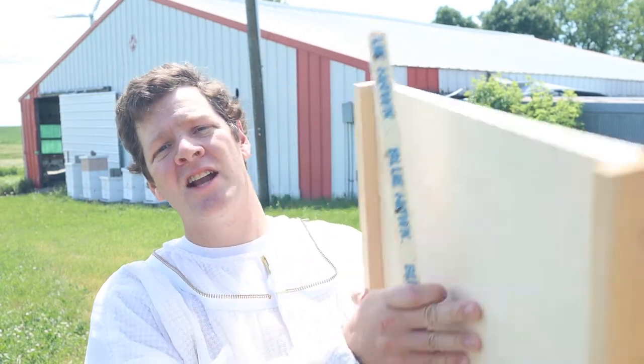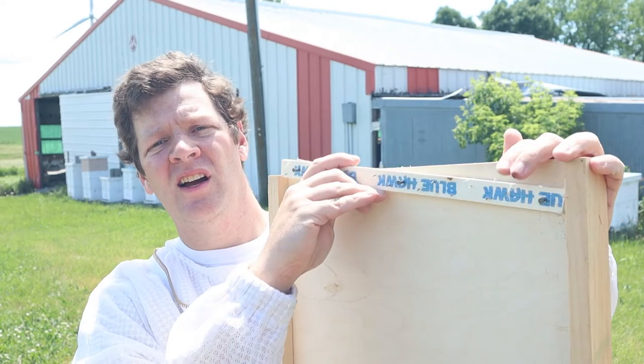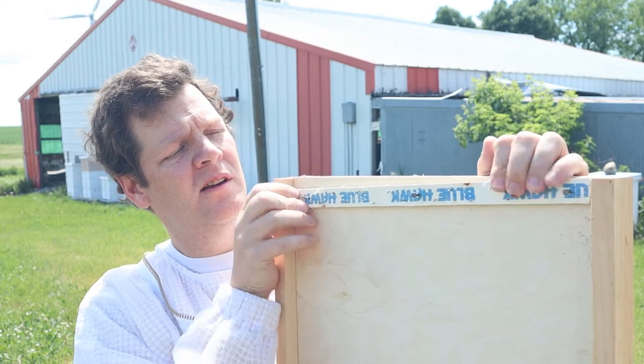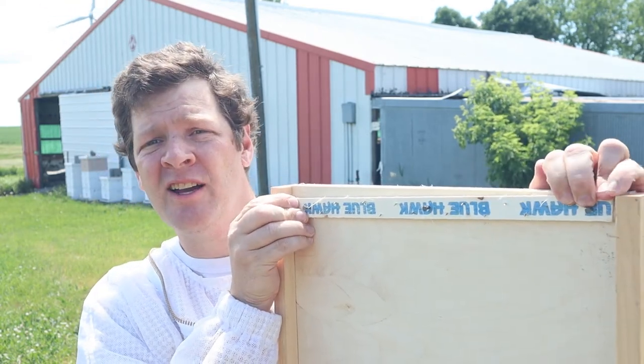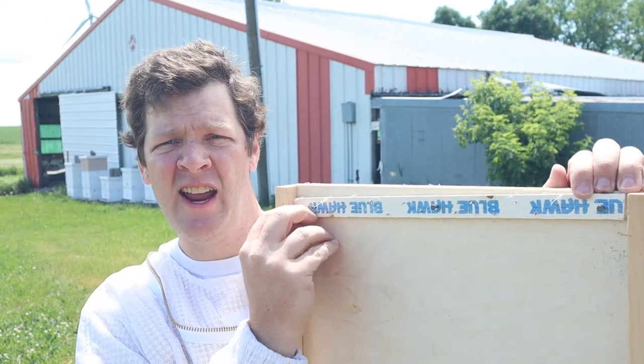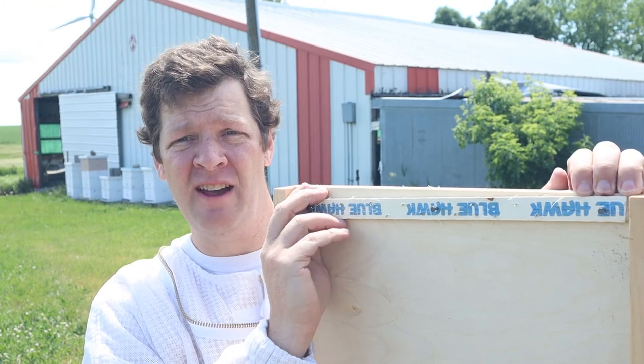All I do is attach them on the bottom board. I take them from the front of the bottom board and just nail them on. They've got nails on them — make sure you point the nails, they're angled, pointed back towards the hive.